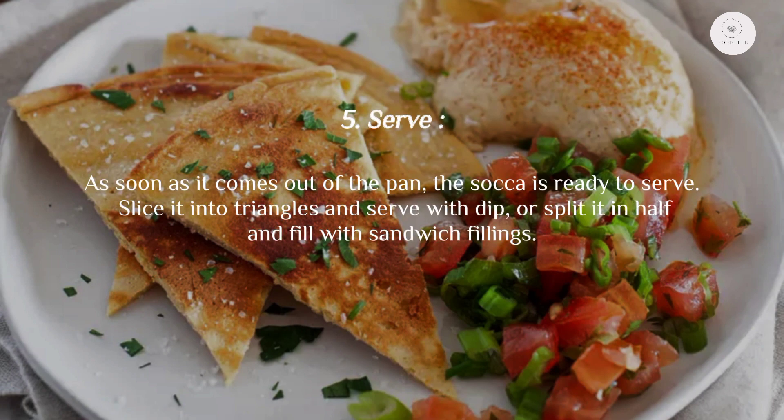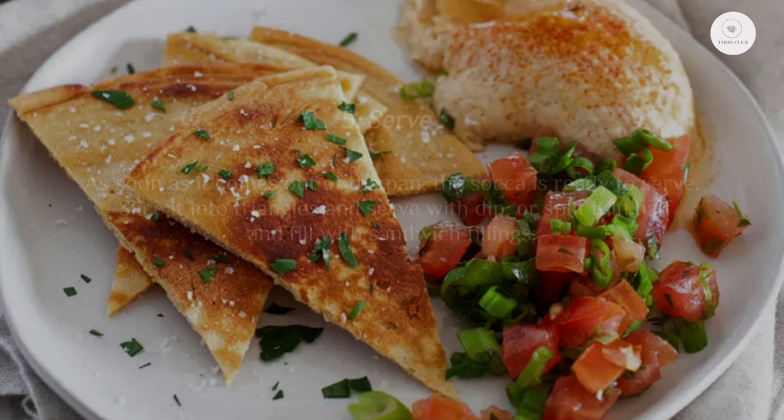Step five: serve as soon as it comes out of the pan. The socca is ready to serve — slice it into triangles and serve with dip, or split it in half and fill with sandwich fillings. Thanks for watching!